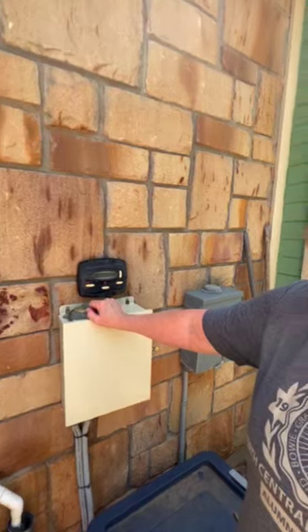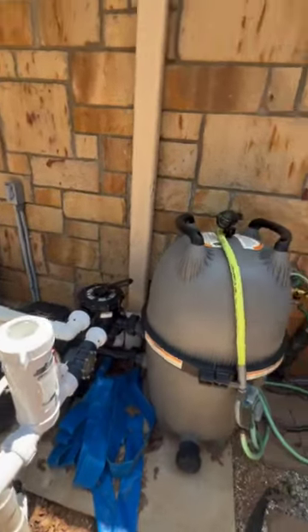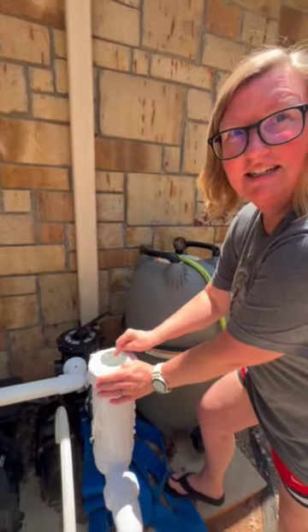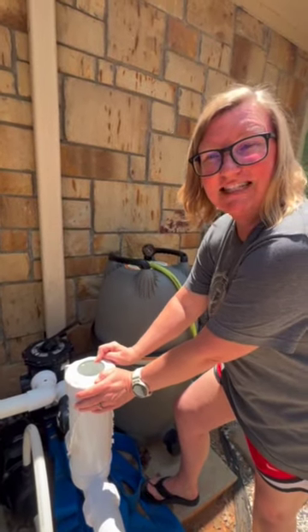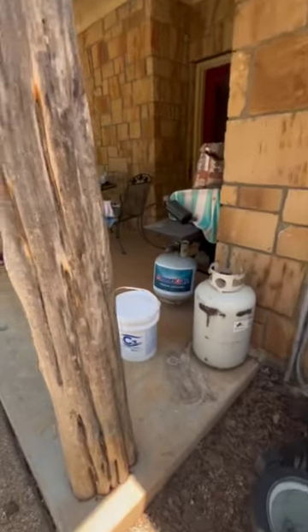And you can hear the pump starting up. So about once a week, you're going to want to check here in this tube for chlorine. And if it's empty, it needs to be refilled. There's some chlorine tablets in that white bucket there.